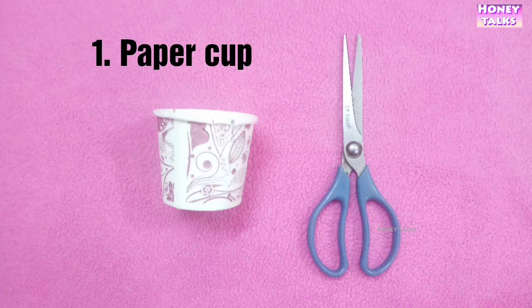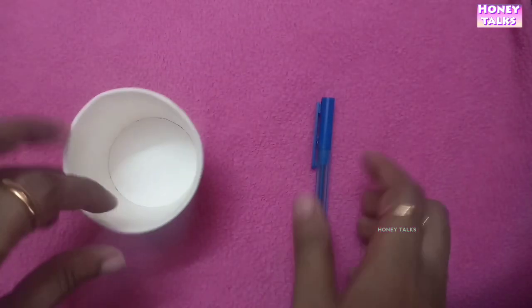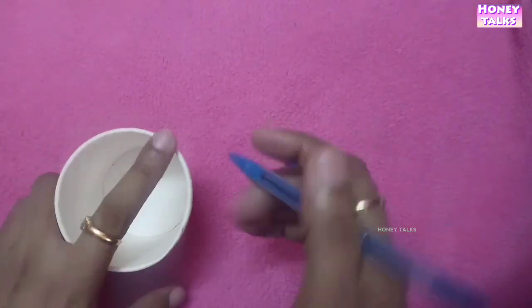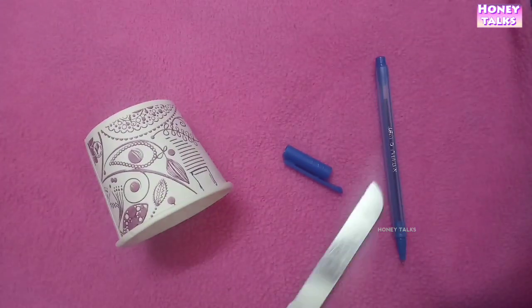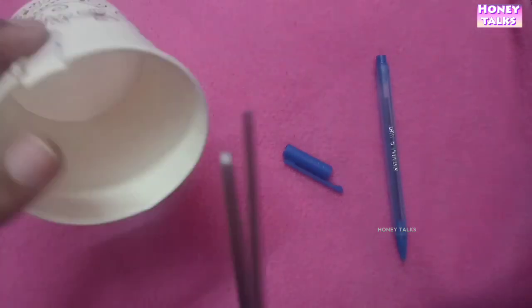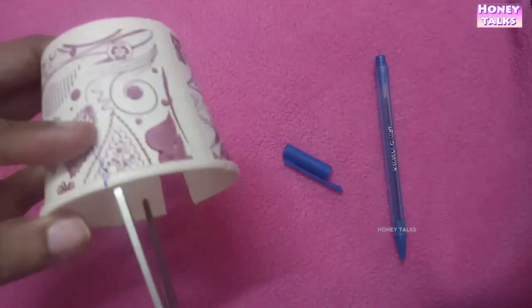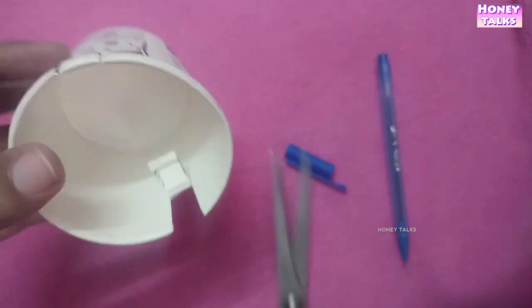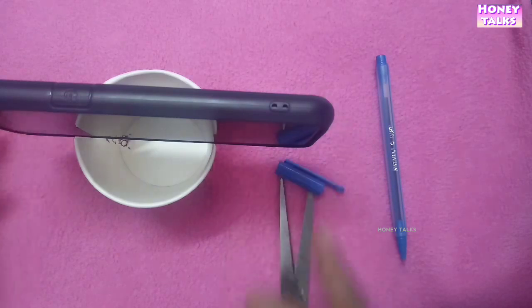Make a cup and scissors — that will be a great video. Let's check the final output. Mark the paper on the side of the paper.